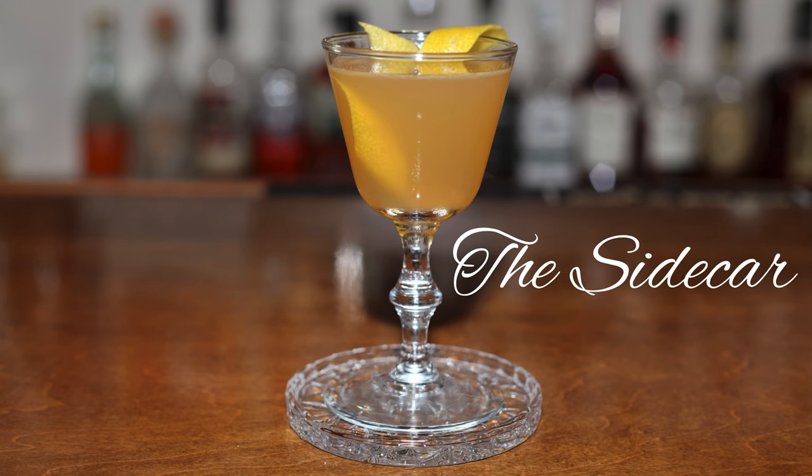Harry's cocktail that he's bringing to us today is called the Sidecar. So let's get pouring.